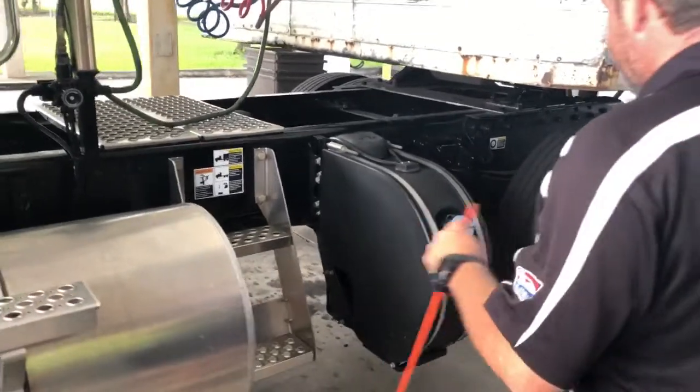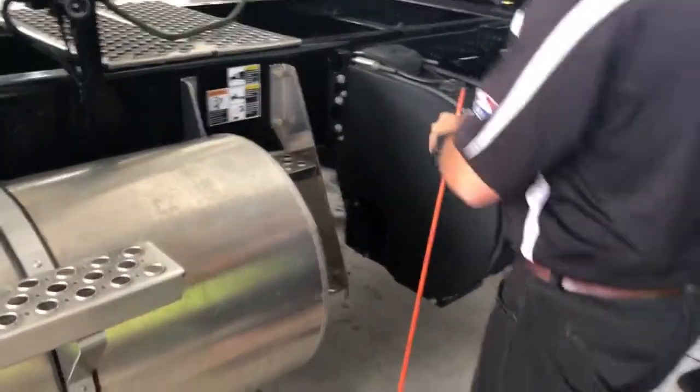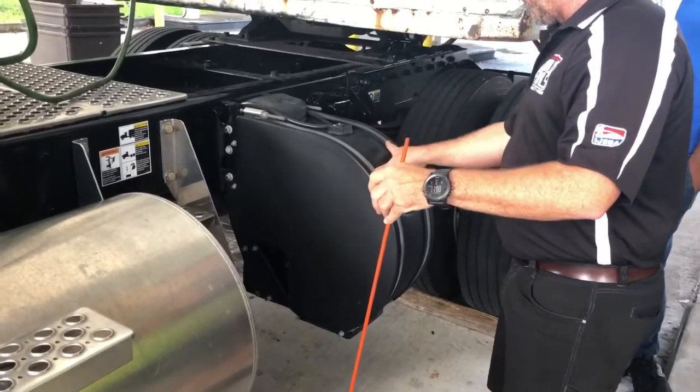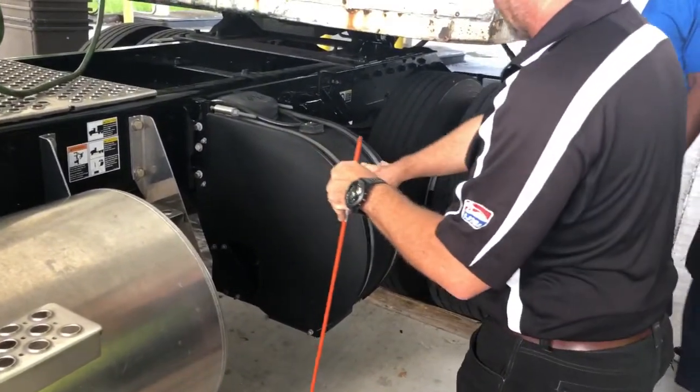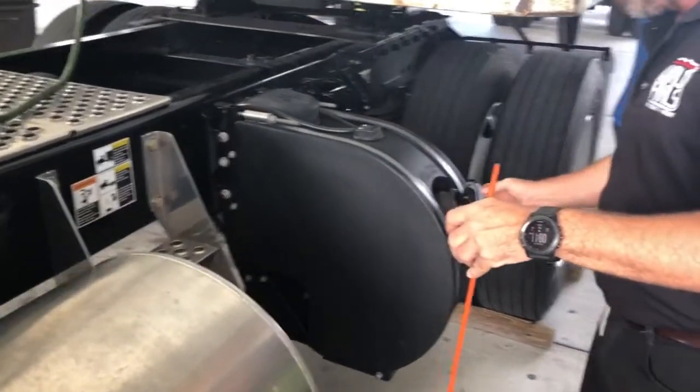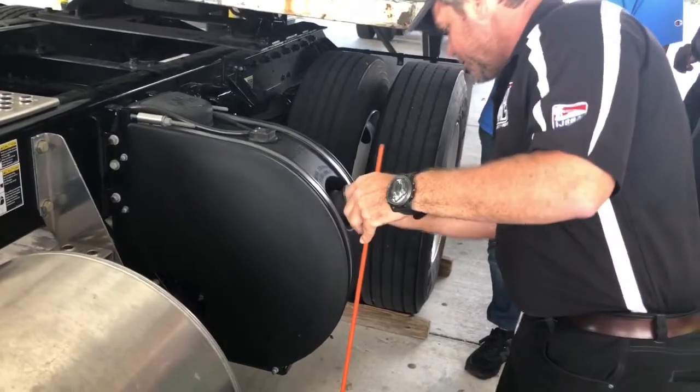I've got my DEF tank here — it's nice and secure, not moving at all. All the rubbers are in place holding the straps. There's no cracks in the plastic tank. I would check for level if I could, but since I can't really see in there, I'll check the gauge to make sure I have DEF fluid inside.